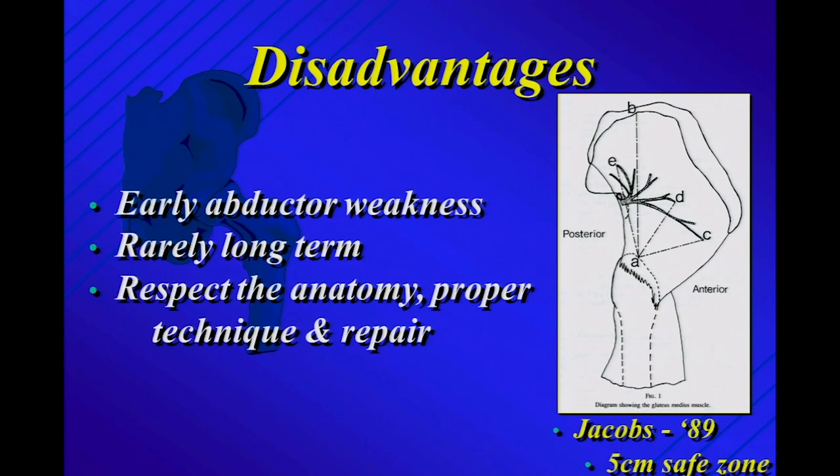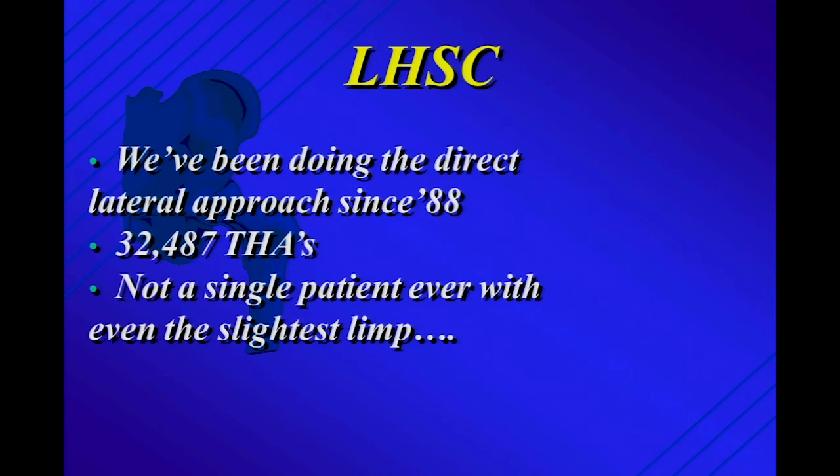It's exceedingly rare for abductor weakness to be a long-term complication, but not zero. You've got to respect the anatomy and do a proper repair to maximize the benefit — just like with the posterior approach. In London we've been doing this approach since 1988. We've done 30,000 hips — not a single patient with even the slightest limp. Okay, maybe one or two of my partners. So let me take you through some of our thoughts on it.